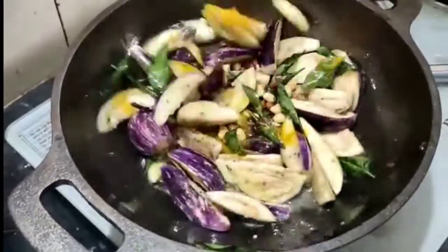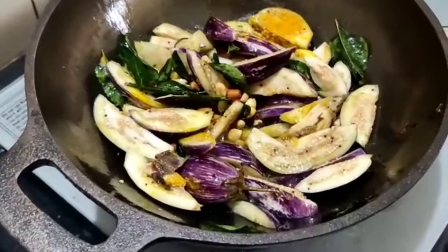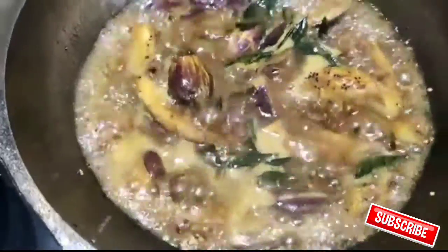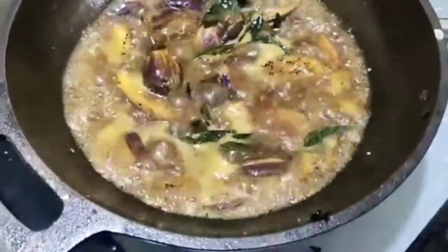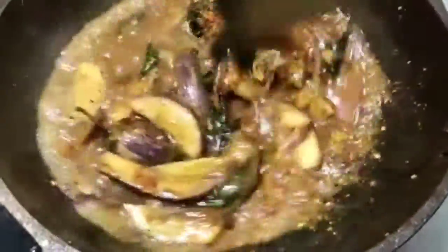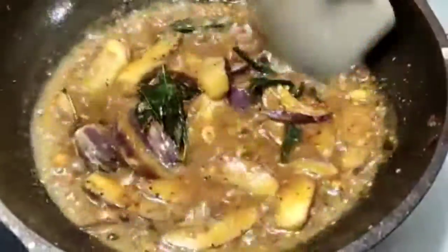We will put the pot in the pot. We will put a little dough in the pot and cook it. Put two spoons of sauce. Put a lot of sauce in a pot. Add a little pot, add a little pepper.